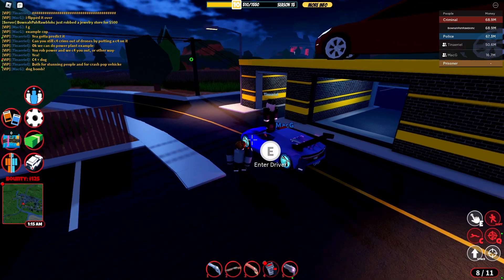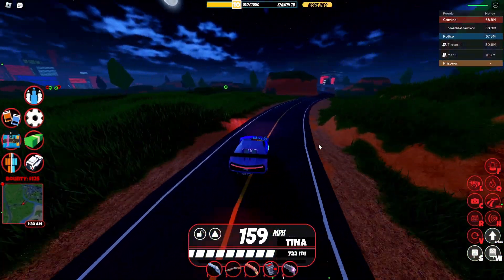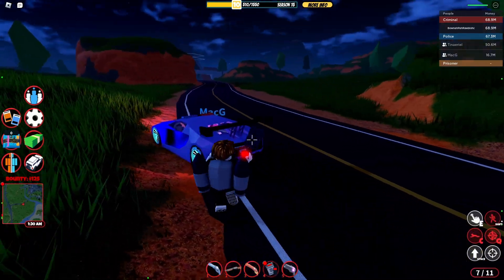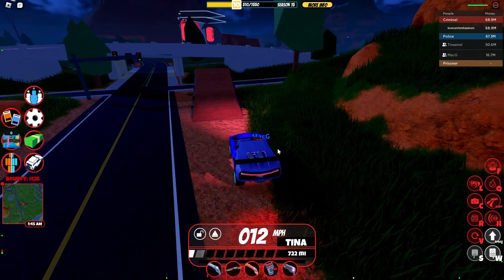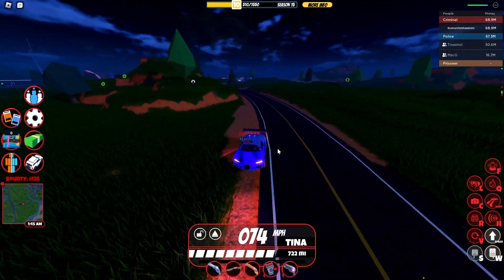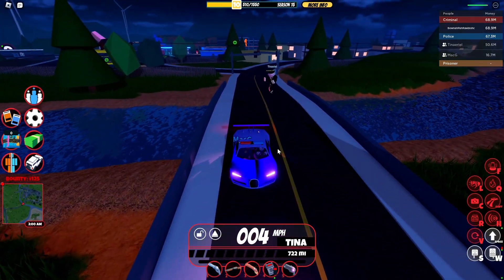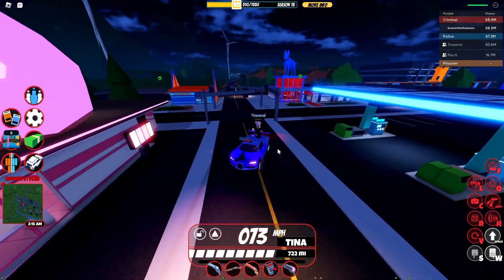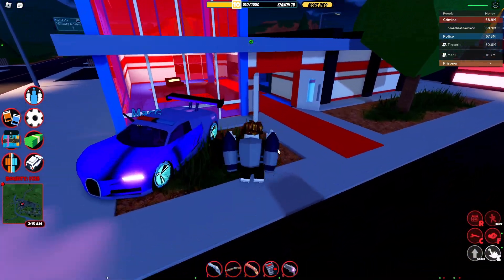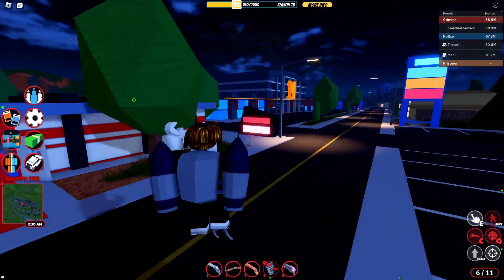So if you actually end up placing a C4 after you get inside of your vehicle and go just like this, basically you end up getting yourself a boost just like that. The C4 basically acts as a little boost on your vehicle, as you guys can see. So if you ever end up needing to do that really, really quickly, you can. Also, if you're actually inside of a passenger seat of a vehicle, you can use this pretty effectively to give the person driving a speed boost.